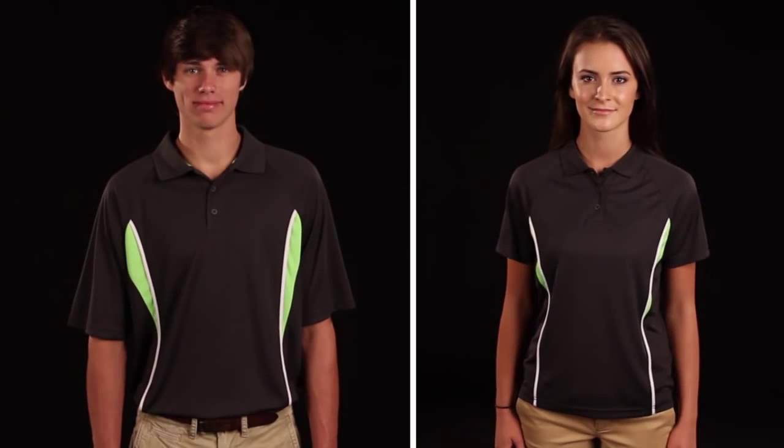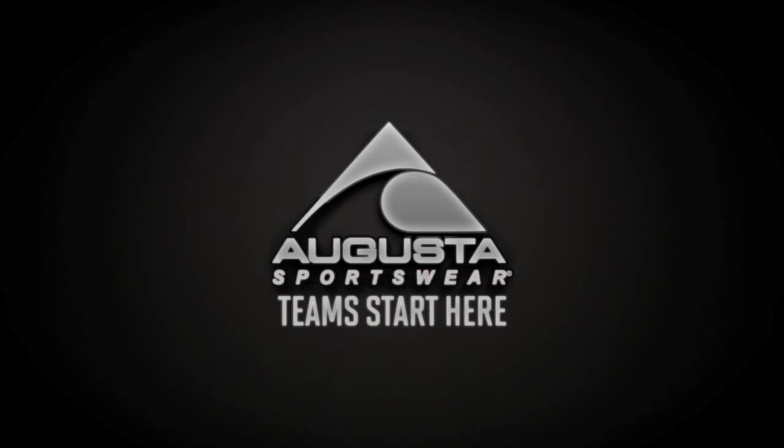The Rival jacket and pant coordinate with the Rival sports shirts, also incorporating slate into their design. At Augusta Sportswear, we make outfitting the team easy with coordinating pieces that are easy to embellish.